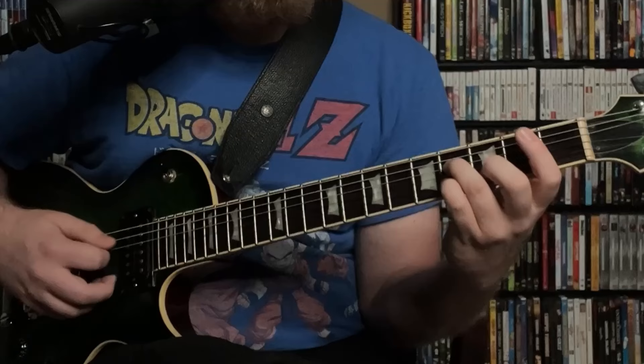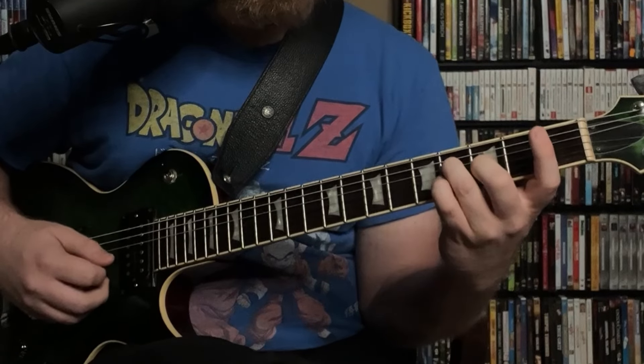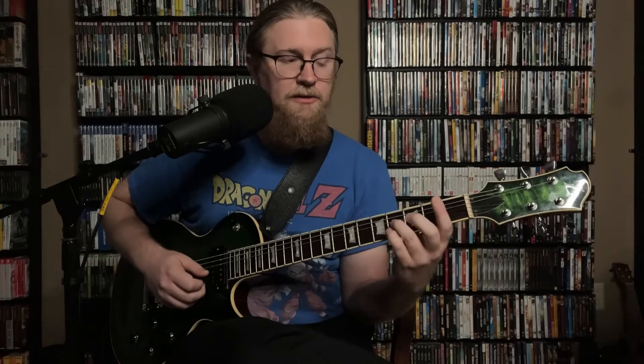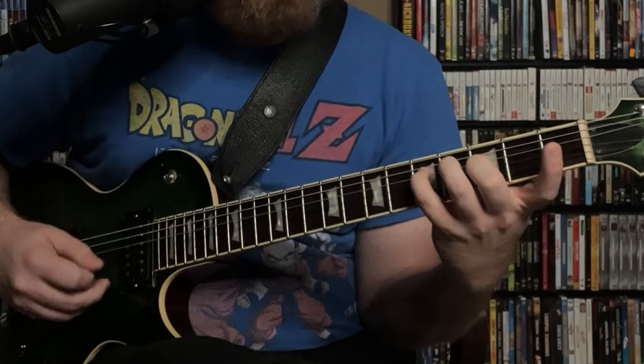That second finger is going to stay there the whole time. Our pattern is going to be: fourth string, third string, second string, and then back to the fourth string. When we move to the fourth string, we will change the note. So we'll start with our third finger on the F sharp, and then our pinky is going to come and play a G natural, which will be a unison with the open third string.